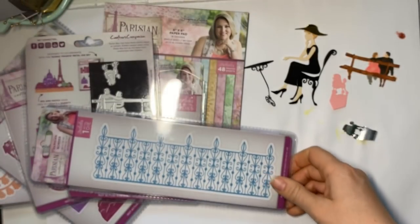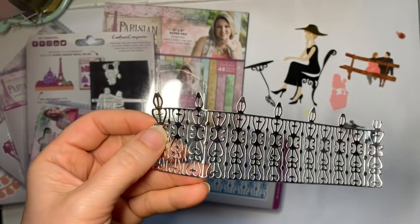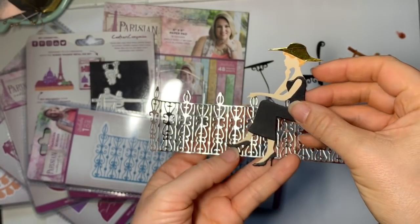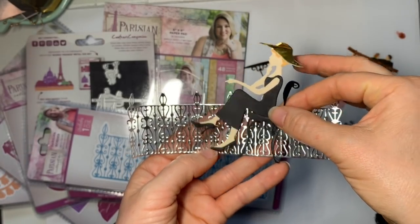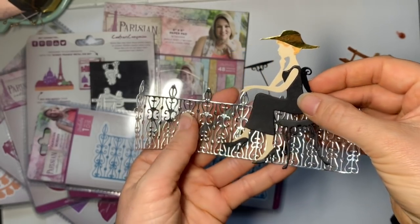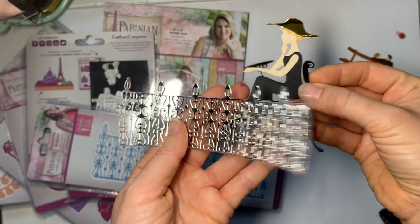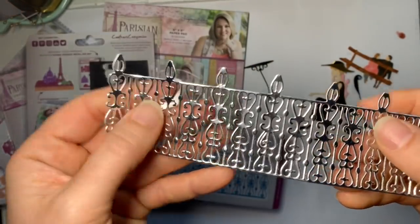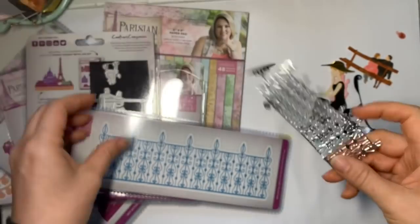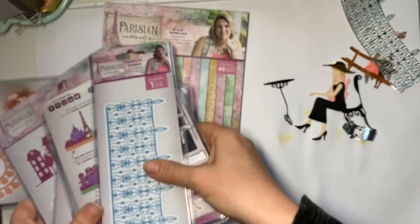The Parisian border is like a fence — I've die cut this one out here. It's almost like a really nice trellis fence. It doesn't have to be Paris at all — quite a few of these don't. The lady could be eating here with the railings around her, almost like a little cafe in Central Park. She could be inside the railings with some backgrounds, and you could cut off bits and just have it as a strip. It's really pretty.